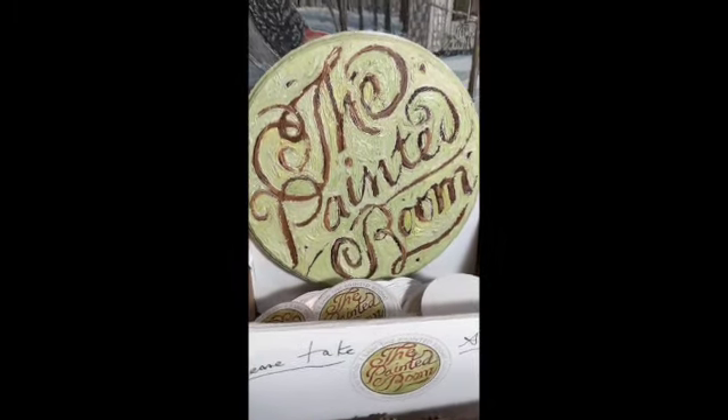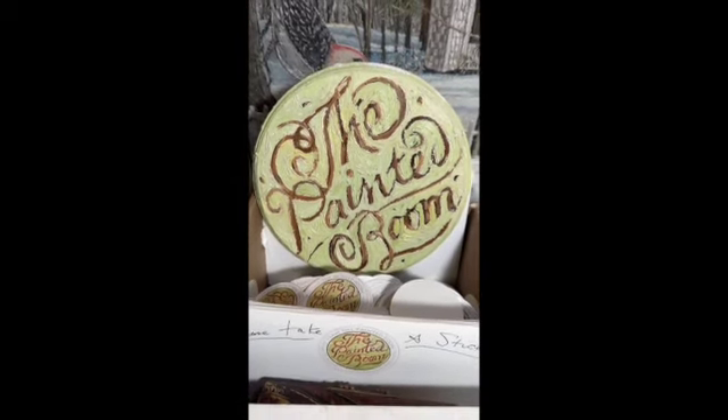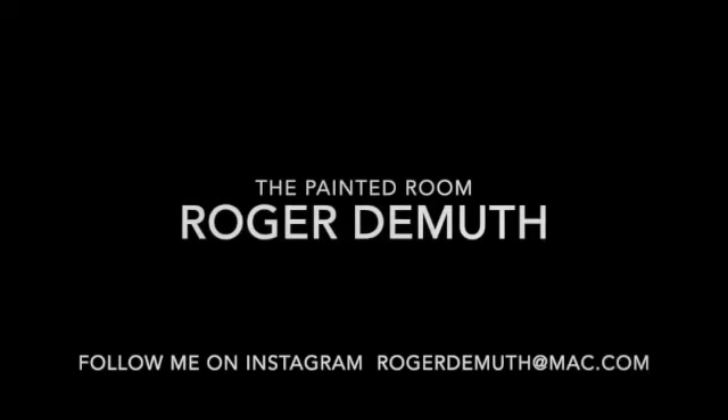If you have any questions, just email me or visit my Instagram site — easy to find.